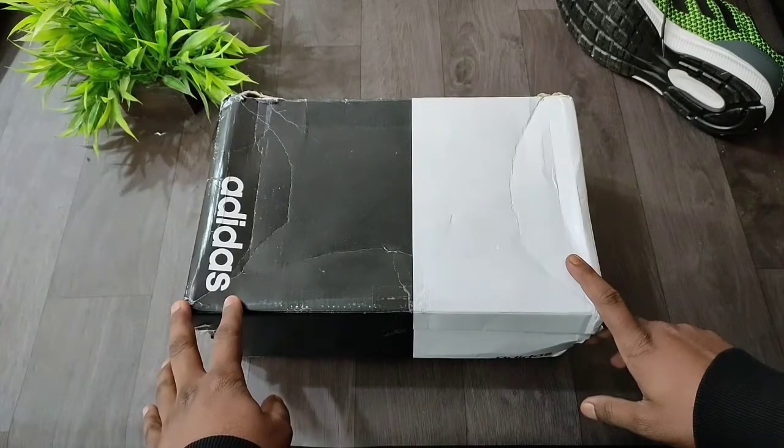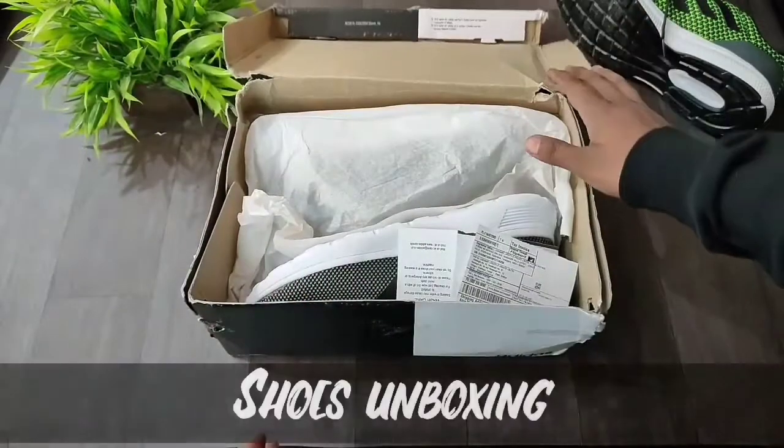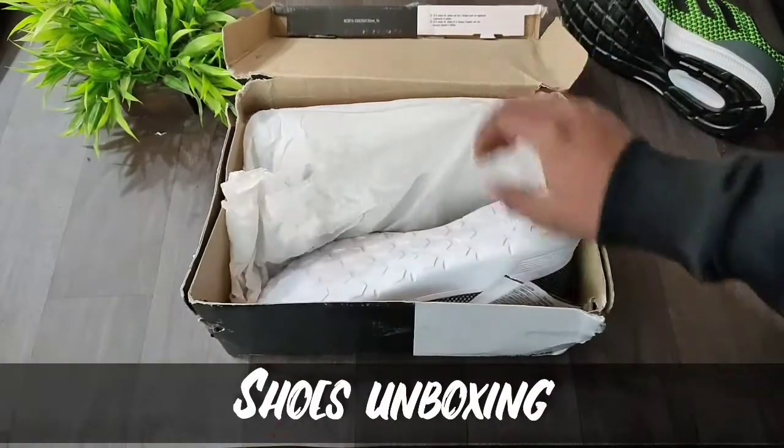Let's go ahead and open the box and see the shoes. This is how the packaging looks.